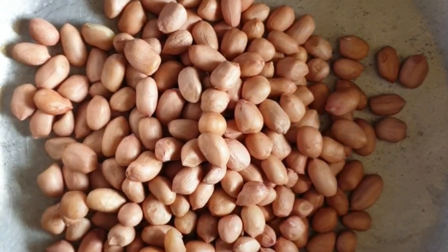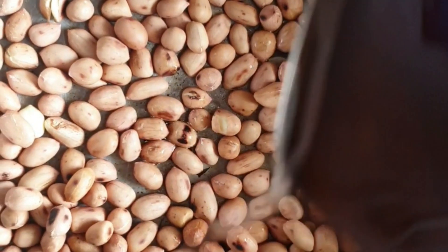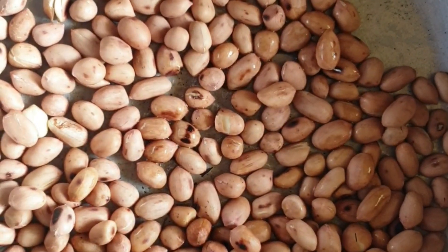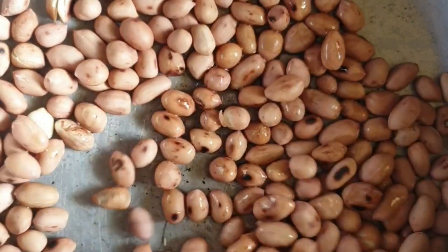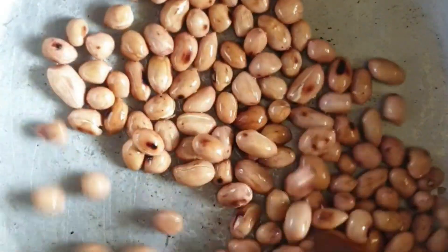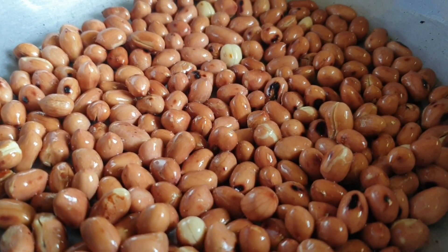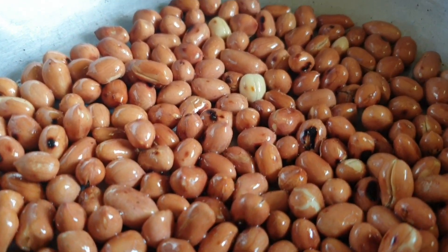First I am gonna roast the peanuts. Here I have taken about a cup of peanuts which would be around 100 grams. To this I am just gonna add some oil — this is completely optional, you can also dry roast. Roast it until turning to a light brown color. Let's keep this aside.